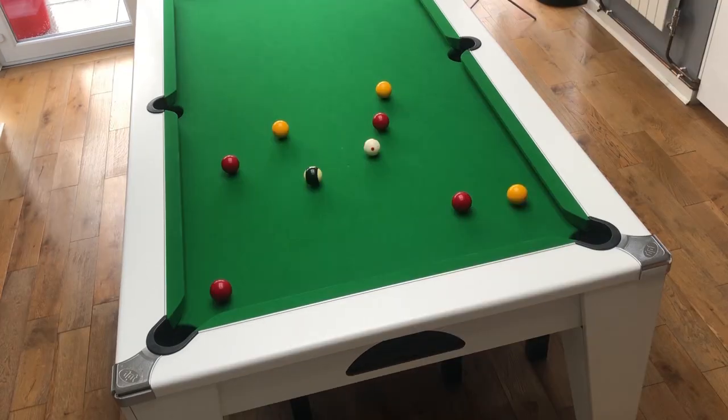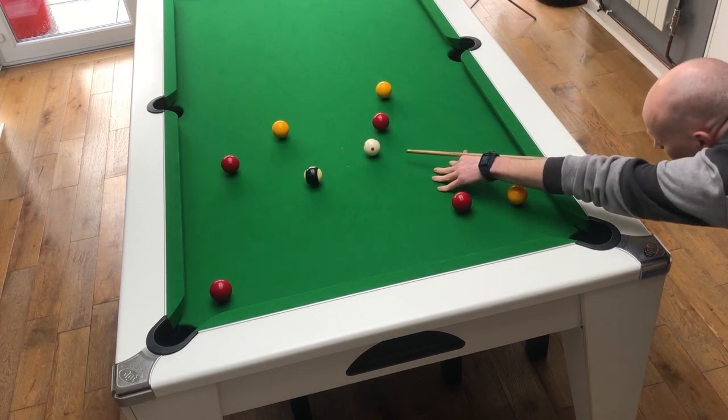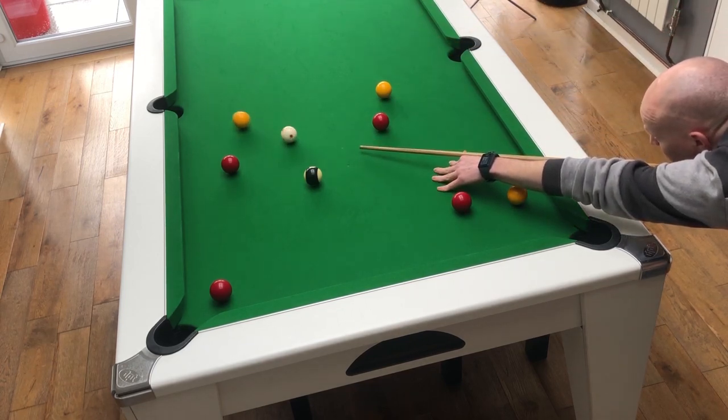Here's another example. This time, see if you can plan the shots yourself by using the same principles. Look at the black and see which pockets it pots into, then decide where you need to end up to pot it. Next, decide which ball is best placed to get you there. Keep working your way back until you have your first ball and your whole route planned out. Here's how I went about it — let me know in the comments below if you came up with the same route or maybe something different.